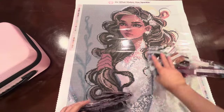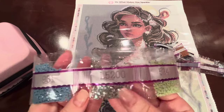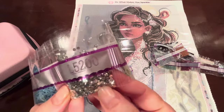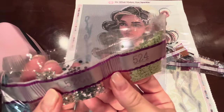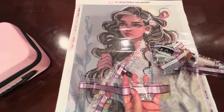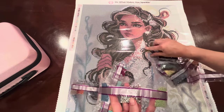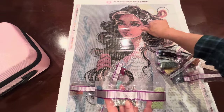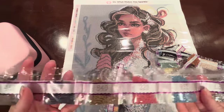There are the AB drills — oh, these ABs are really pretty. You can see the shimmer effect. AB stands for Aurora Borealis, for the northern lights; it just gives your diamond painting a little extra sparkle and pop. They have a special coating that gives a glitter effect. And there are the iridescent drills — oh my gosh, those are fun. They look like crystals. I'll have to look at the symbol for the iridescence, but I'm hoping they'll be in her earring. It looks like they'll also be in her collar and hair piece — that's going to be really beautiful.